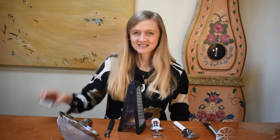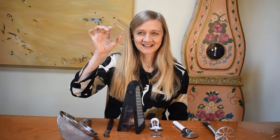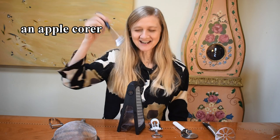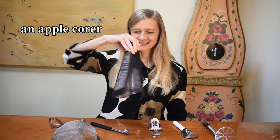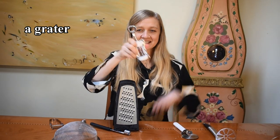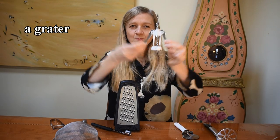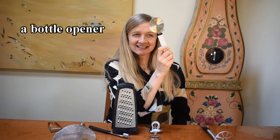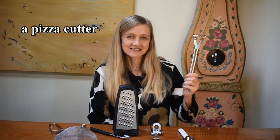Do you remember them all? What's this? It's a peeler. What's this? It's a sifter. What's this? It's a corer. What's this? It's a grater. What's this? It's a bottle opener. What's this? It's a pizza cutter. What's this? It's a potato masher.